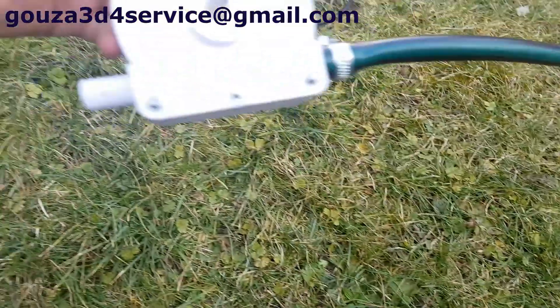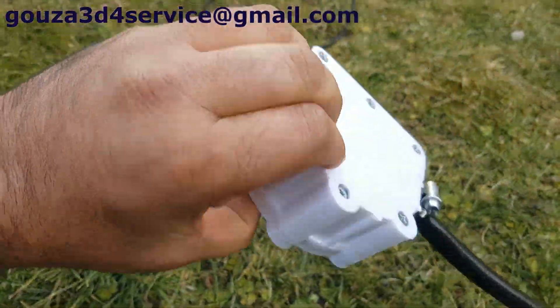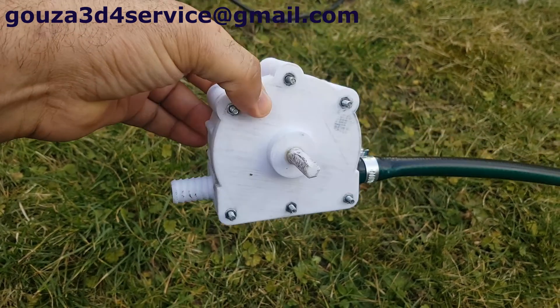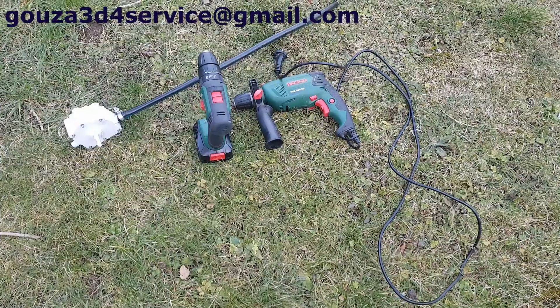So here is the pump. The water inlet is on the right side, on the left is the water outlet, and the rotation of the drill should be counter clockwise.